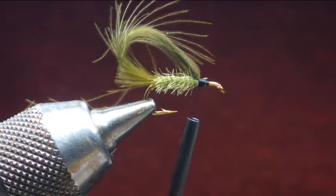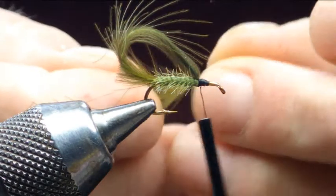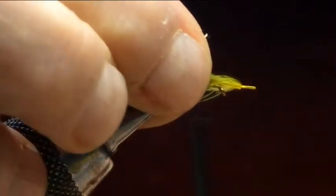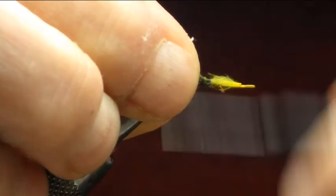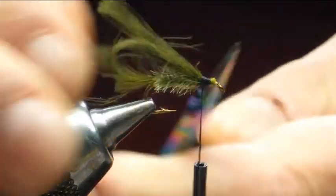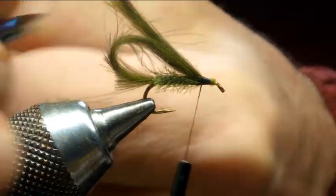Once that's done, next thing we're going to do is get two more CDC fibers, put them together, set them on the top — just want this coming back over the loop, just about there. So get them in, pinch and loop, bed that in, trim off the waste. Any other wee bits here we can just trim them off like such.